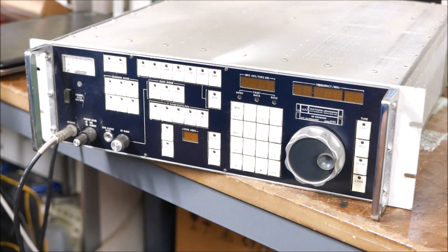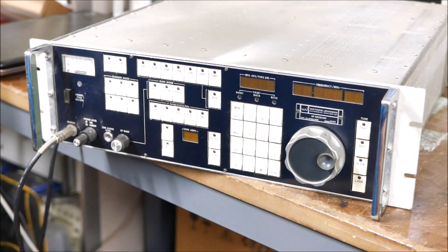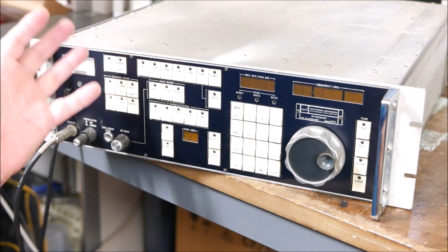This is the Watkins Johnson 8718A MFP — that's the microprocessor front panel version of the 8718. It's a late 1970s, early 80s receiver. This particular receiver came from China; it was sold as one of the very first trade agreements with China back in the 80s. I picked this up about two or three years ago, went through it all, and added in the input pre-selector system. Ironically all the control system was still there but the main building block was missing, so it's now fitted.